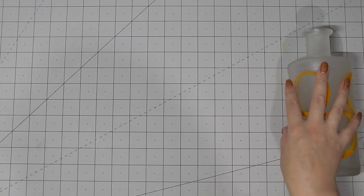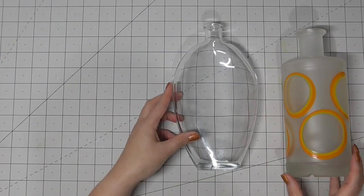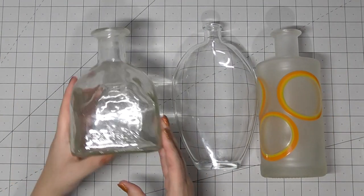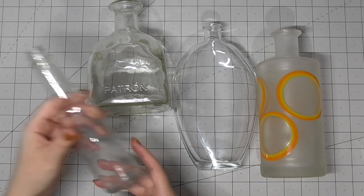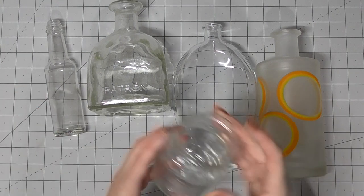To get started you're going to need some bottles. I have a few different bottles here. Some of them are alcohol bottles, some of them are like that really pretty oval one that used to have bubble bath in it. This one here is a soy sauce bottle.